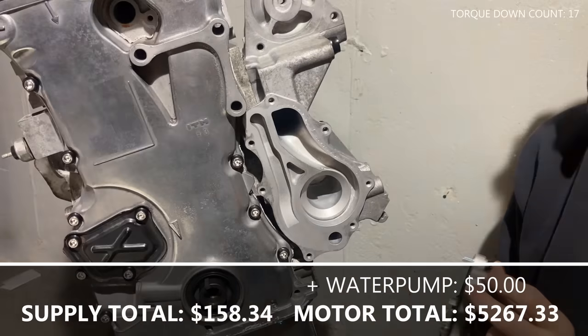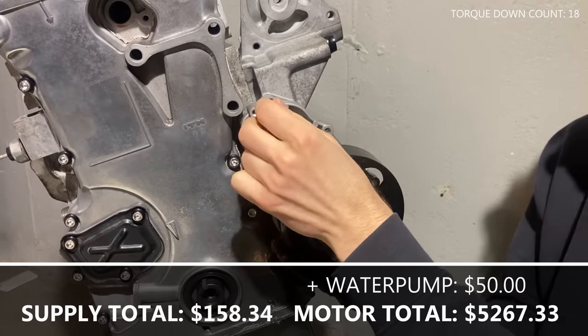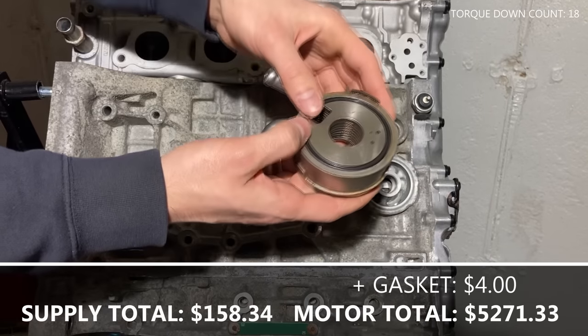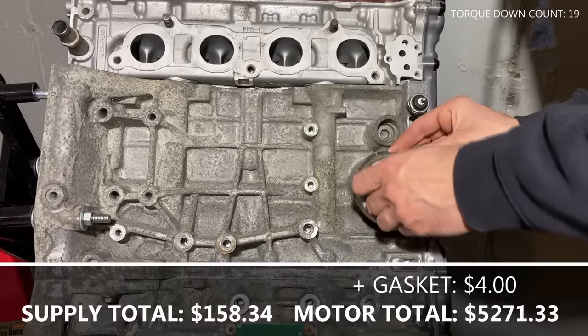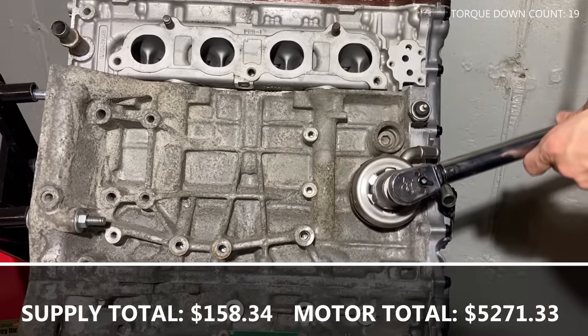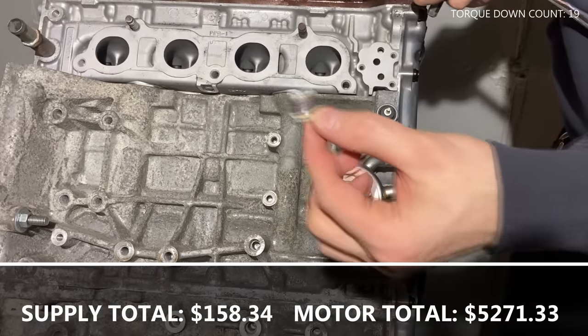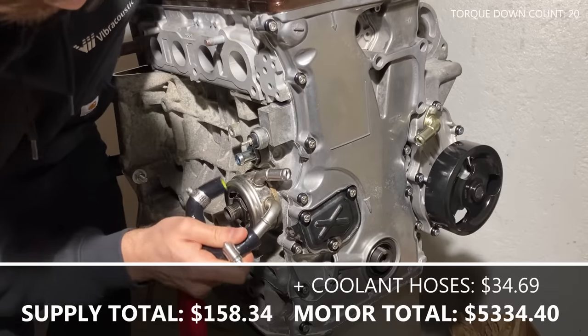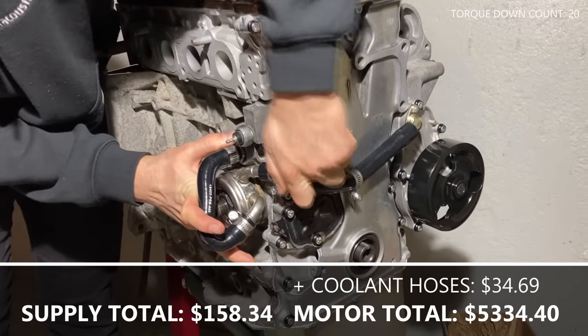Repeat the same for the water pump — clean the surface, place the gasket, and torque the water pump to the recommended spec. Clean the oil filter housing, install the gasket on the oil cooler, and torque it to the required spec. I'm running the K20 oil cooler on a K24 block which requires some unique steps: remove the coolant plug and install the adapter. Install the coolant port on the water pump and torque it down. Route the coolant lines for the oil cooler and the water pump.